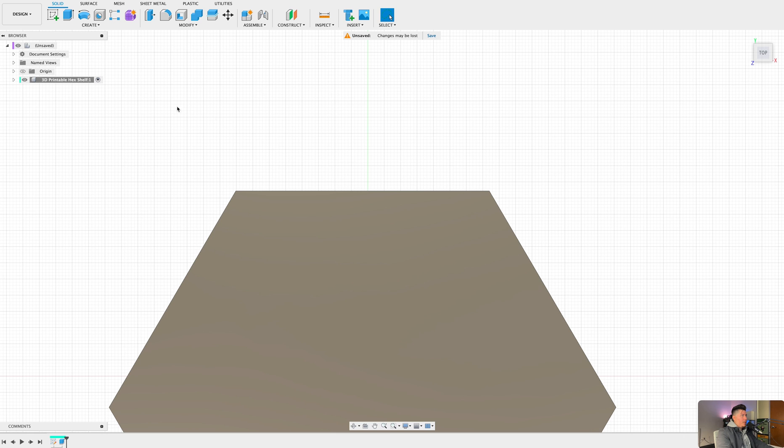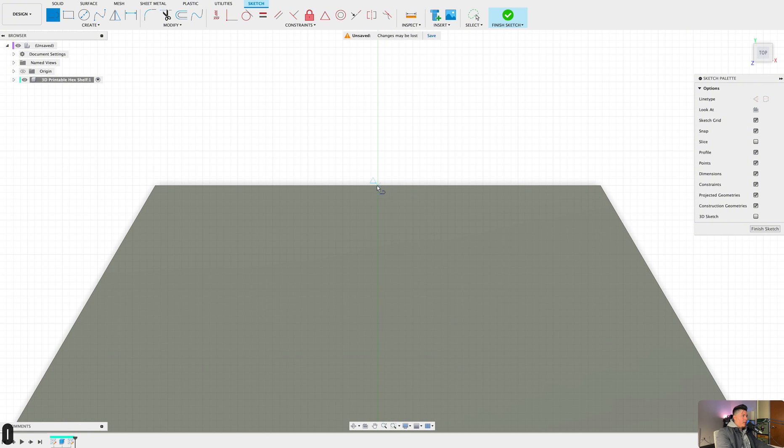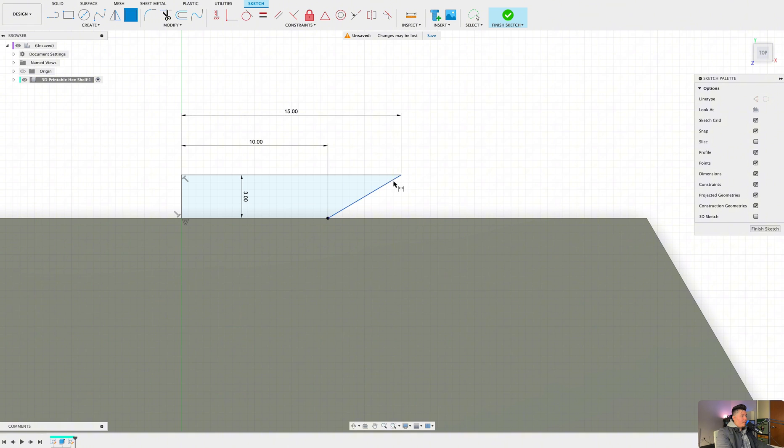To create this we need to create a new sketch, sketching on the top face. By selecting the very center of our design you should see a triangle pop up — select there and drag this up to about 3 millimeters. Create one more line at about 15 millimeters, then drag this down and set a dimension by pressing D on the keyboard, selecting these two points and setting this to about 10 millimeters.